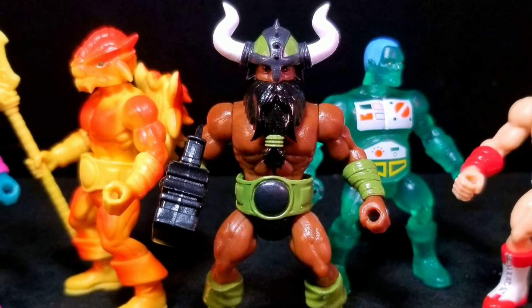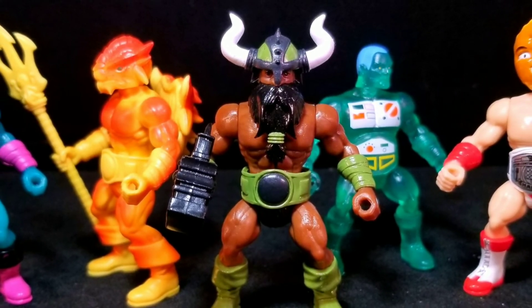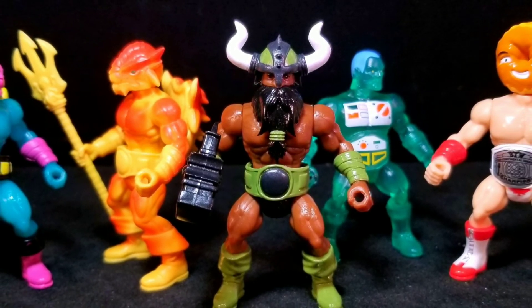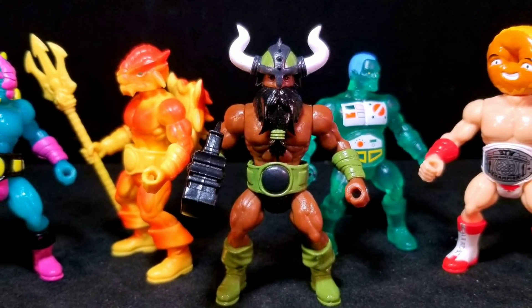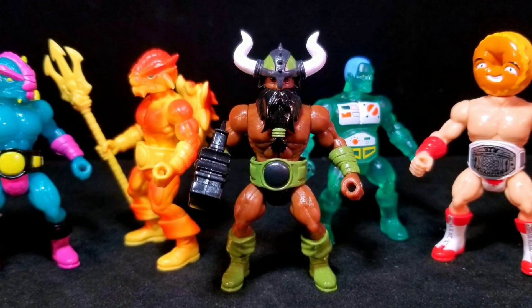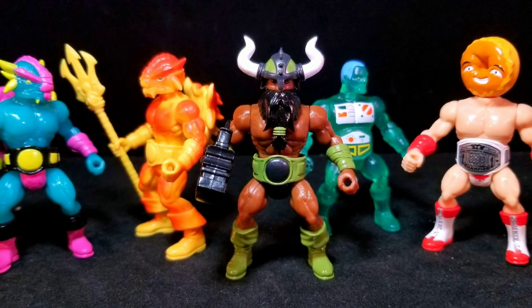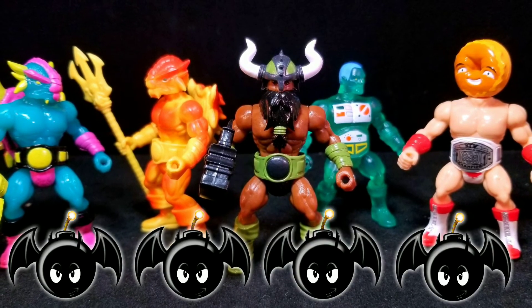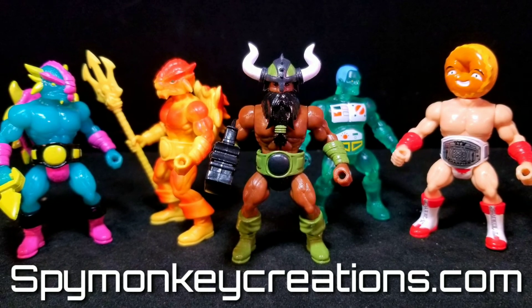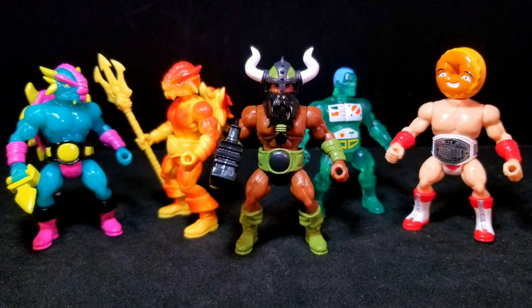So there it is, guys — my review of Wave 14 of Battletribes. Overall, I just think this is a killer wave that we've received from Spy Monkey. All these decos, all these sculpts, interchangeable parts and accessories are just a ton of fun. Utilizing that Glyos system you can mix and match and make anything your heart desires — how cool is that? This is definitely one of the best waves that I've ever seen. I give this wave a rating of 4 Bat Bombs out of 5. Don't forget to head over at SpyMonkeyCreations.com to pick up all these awesome Glyos minifigures. Please comment, like and subscribe — stay nerdy, my friends. Peace.